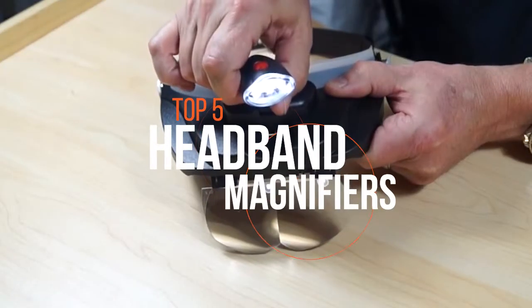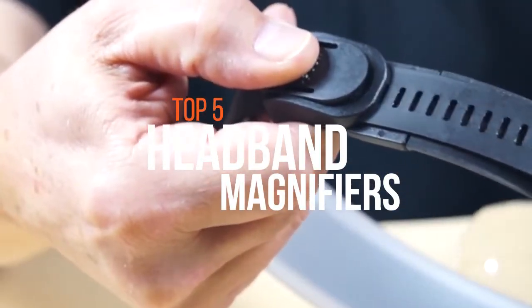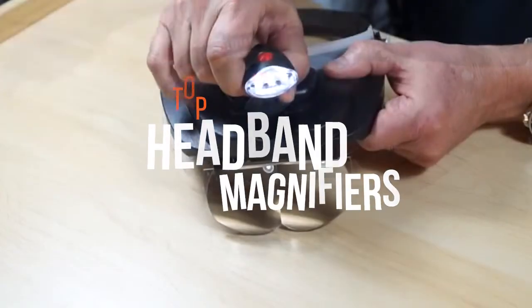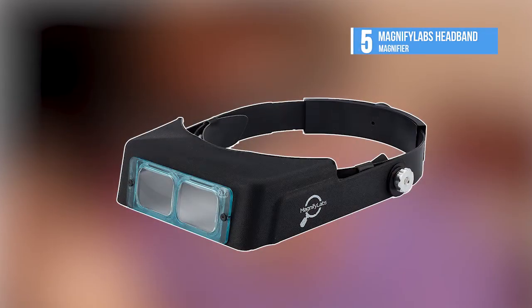Are you looking for a headband magnifier? This video will feature the five best products that will allow you to make minor modifications effortlessly in all lighting conditions. Check out our fifth product today.